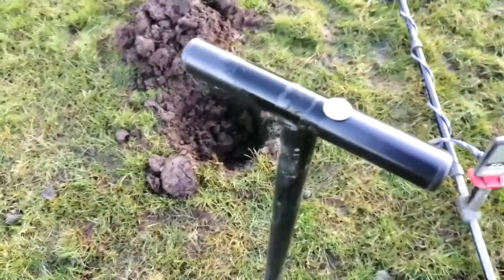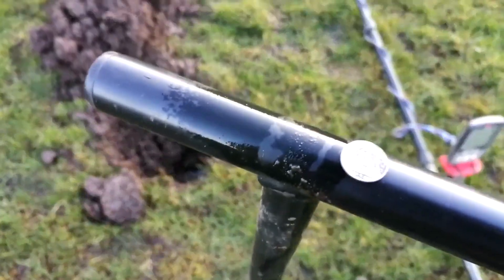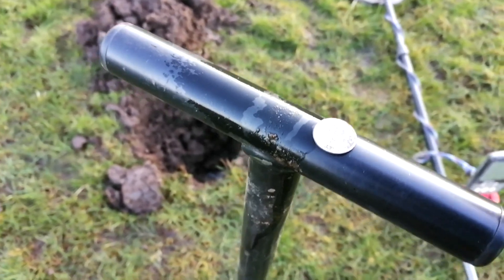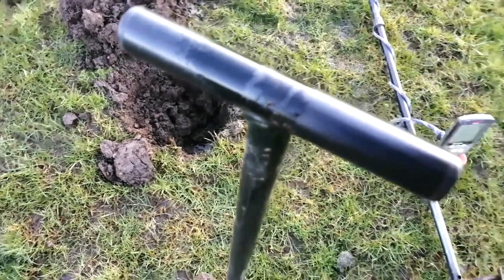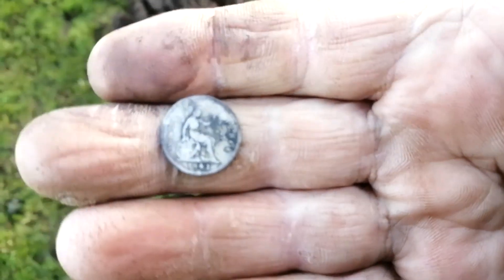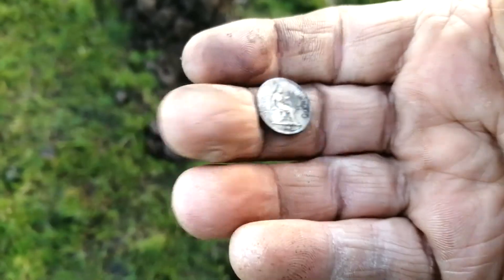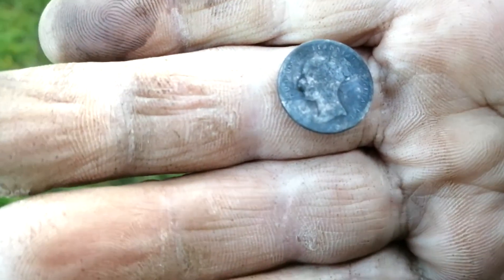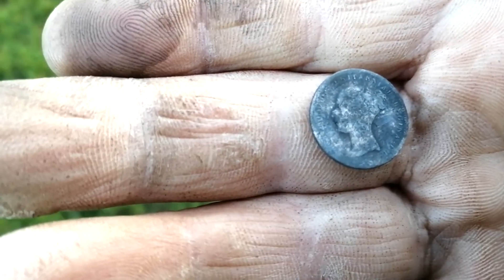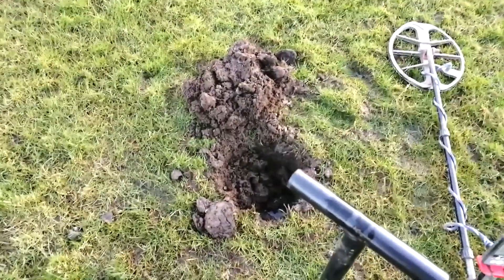Right - had to happen on the way back to the car. This is the first one of these coins I've ever had in 13 years of detecting - a Vicky fourpence, 1841. Absolutely lovely - that's going to clean up nice. Get in! And I'm not back to the car yet - oh come on, bring it on!